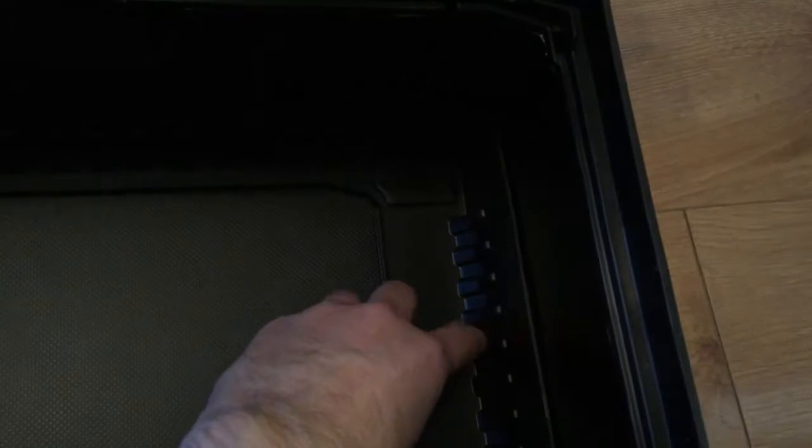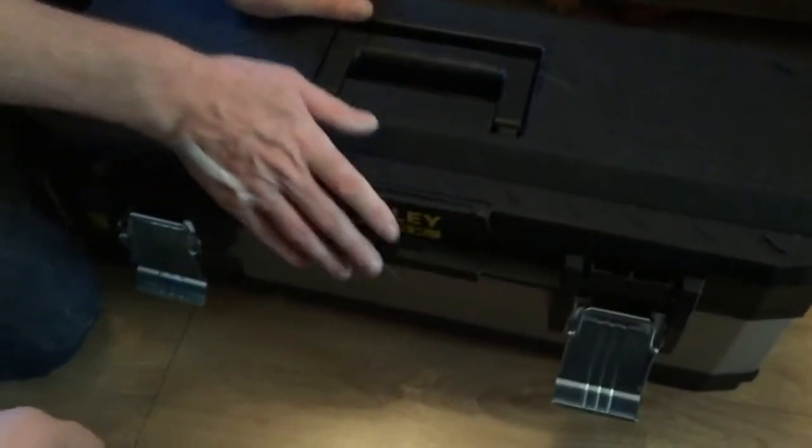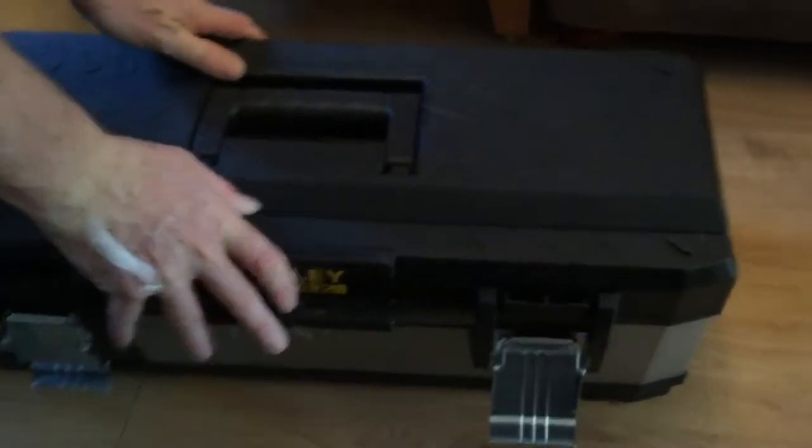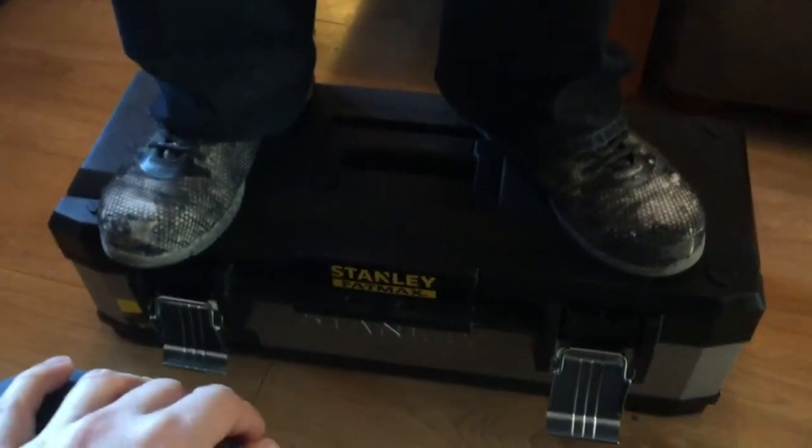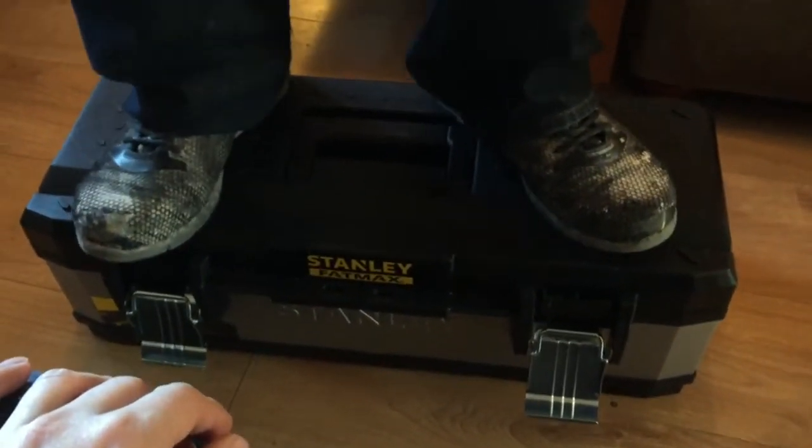The sides have got a ribbon to reinforce them to stop anything damaging the sides. There's a pinned hinge piece of metal going all the way through. Just wondering how strong the lid is — oh, you can stand on it there you go!